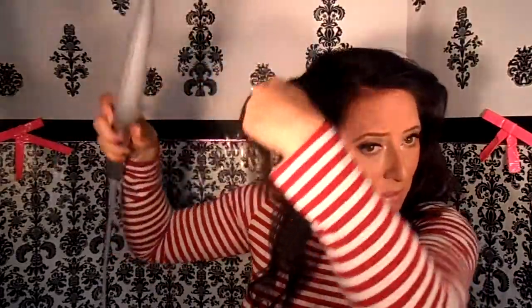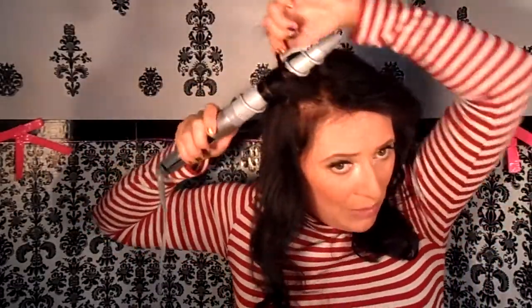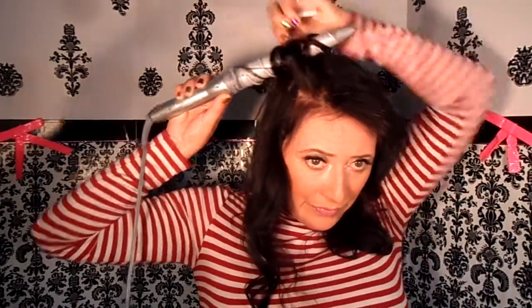Let's go ahead and do one up at the top of the head. Now remember, I'm going to go back and catch that tail with my comb, using the comb just to hold that tail onto the barrel, because my barrel has been heated up to 400 degrees.